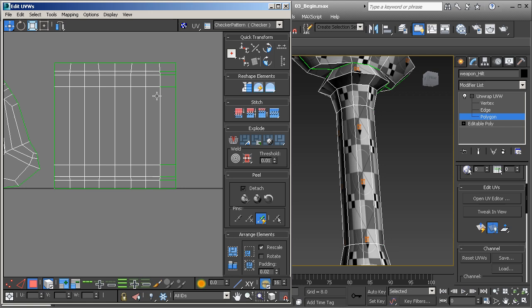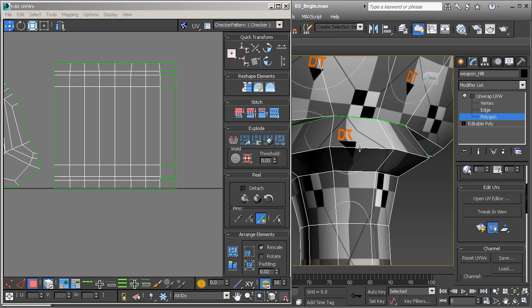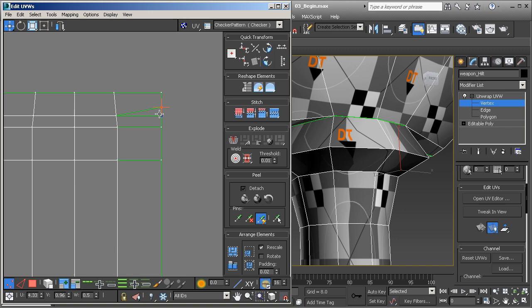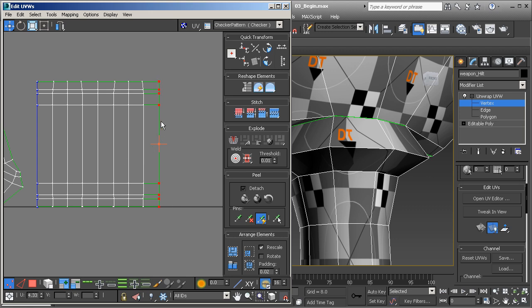Looking at this, it's really nice and neat. We've got a little bit of stretching on the main portion of the handle, and a lot of stretching across the top along these more beveled edges. Now, take a look at the seam — we get these little offshoots of seams, which means we've got two vertices on top of one another. To fix that, select all of those vertices along that edge and right-click and weld selected, and you'll see that those seams have disappeared.